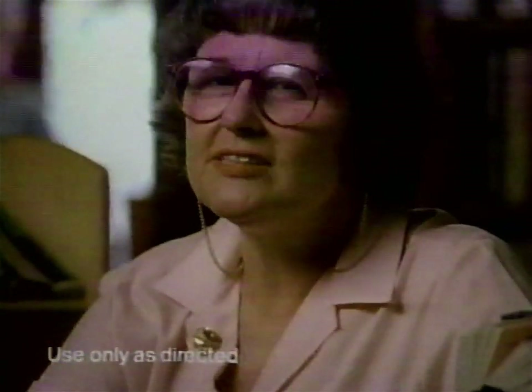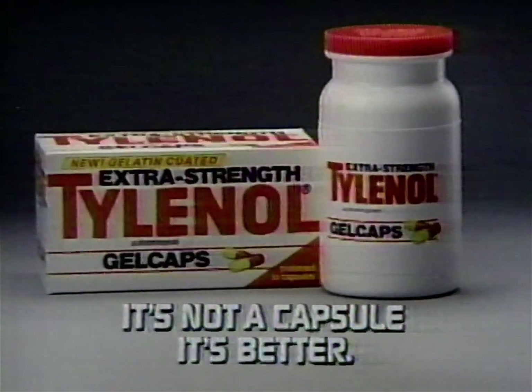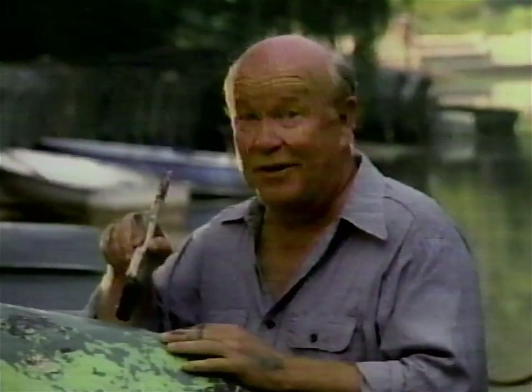They've made Tylenol even better. The gelatin coating is what makes the difference. I like the size — they're super, and they're from Tylenol. Extra Strength Tylenol Gel Caps. It's not a capsule. It's better. You want something strong? Gel caps. Tylenol Gel Caps.